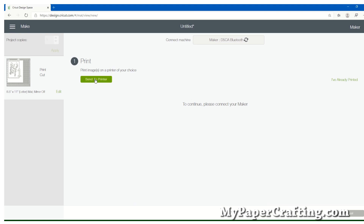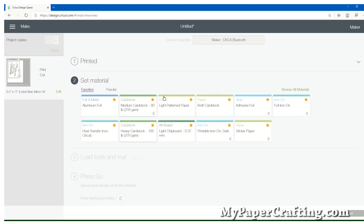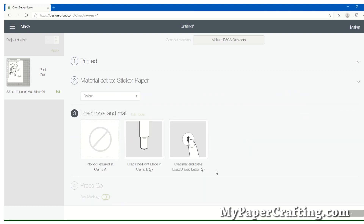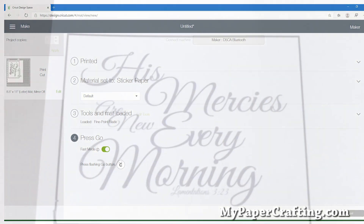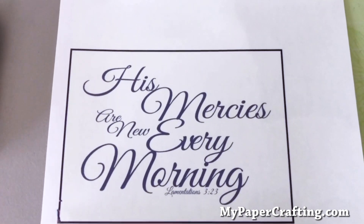We're going to send this to the printer. I'm going to go ahead and print this out on some sticker paper — but let's just say for right now that I've already printed it, so you can see the next part of what happens. This is where you would select your different materials. I have sticker paper selected here, then you would load it onto your Cricut after it's printed. Once the mat is loaded with your material, you can enable Fast Mode and then press the button on your Cricut.